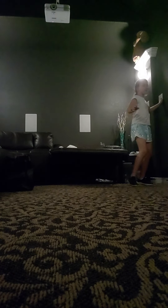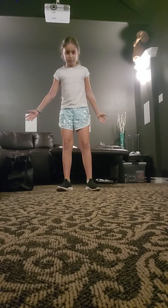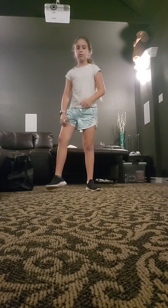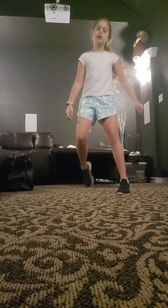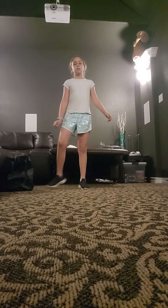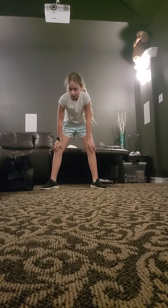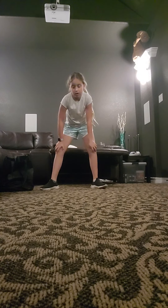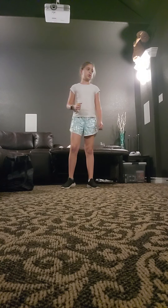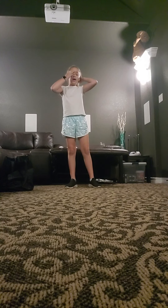Hey guys, welcome to the live video! Today we are going to be doing these cool tricks — well, one cool trick. You're probably gonna have to stand back; it's better for me. You're gonna have to do about 10 sit-ups for this one for a start, and then you are going to get into a stance and find a place to do it.